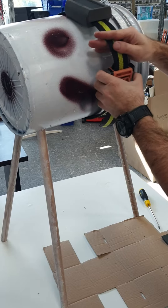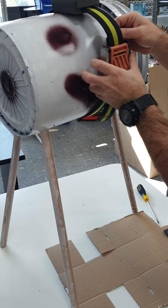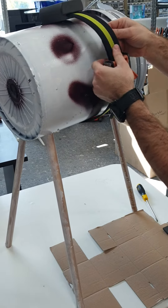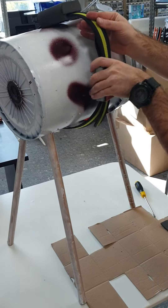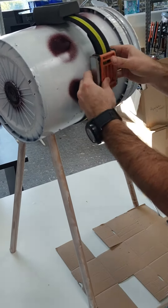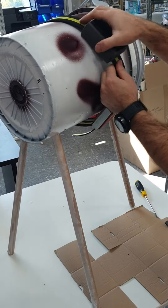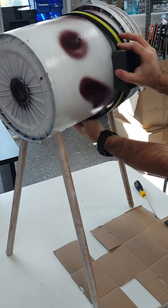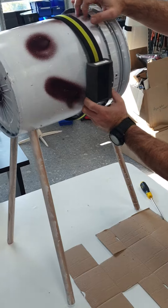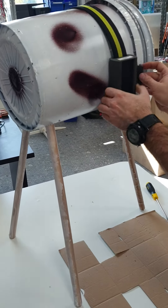Then we take the belt and insert it into the other slot on the locking mechanism — the lock and weight. We adjust the position more or less, not final, and then we lock hard the two sides of the weight and lock. Now it's locked.